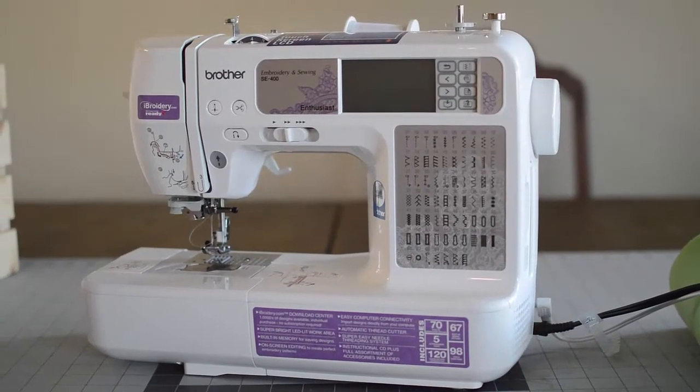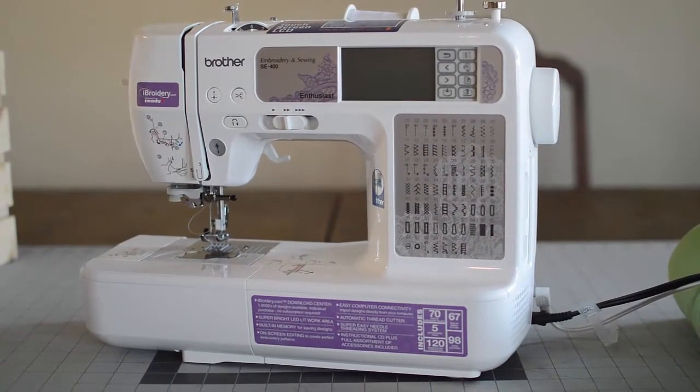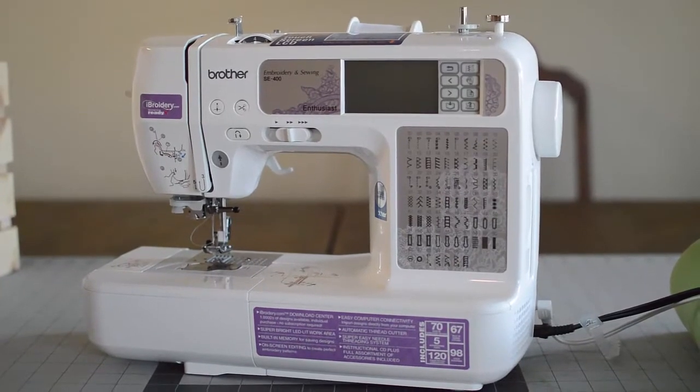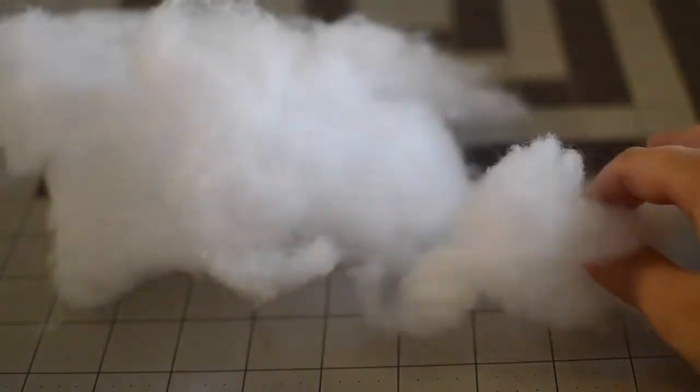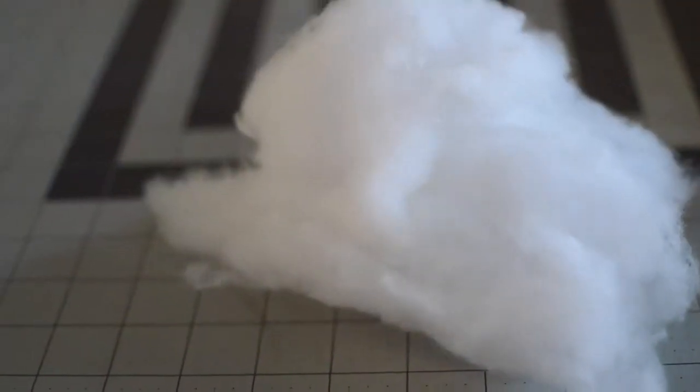You're going to need a sewing machine, or you can hand sew it, but it would take a lot longer, so a sewing machine is preferred. And you're going to need a good amount of polyfill or fiberfill. We actually have a huge amount so we have plenty of fiberfill.